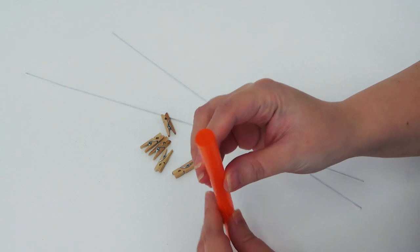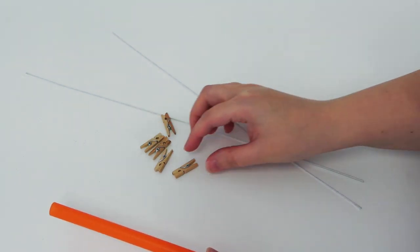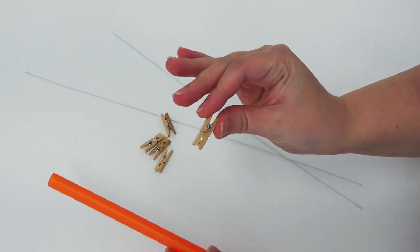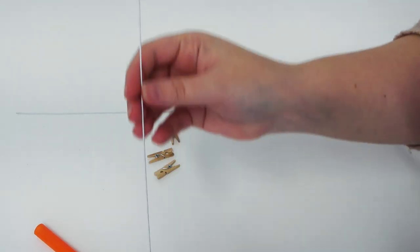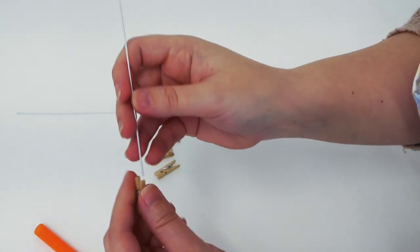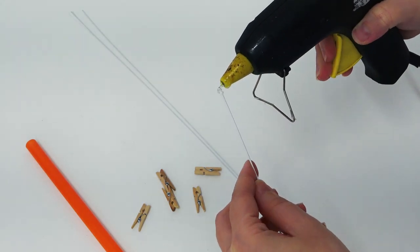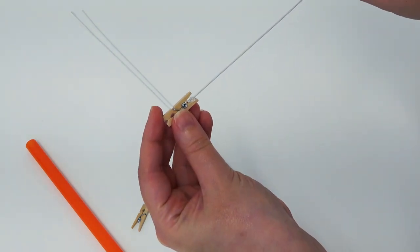For the interactive element we're using some wide bubble tea straws. You want to find some mini pegs, which you can get from most craft shops, and make sure that the peg fits easily inside the straw. You also want a couple of thin wires, which we're going to hot glue onto the inside of the peg — just add a little blob to the end, then press it inside one of the arms of the peg and hold it until it's set.